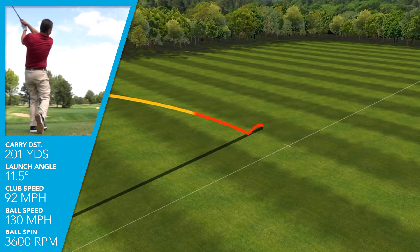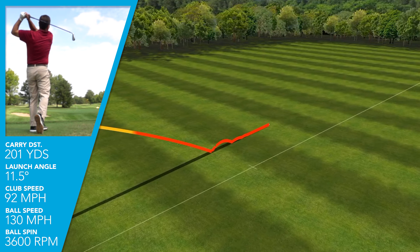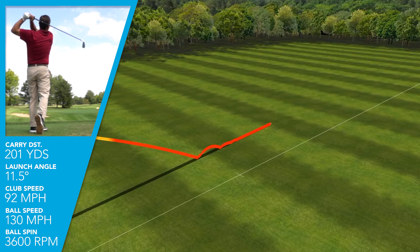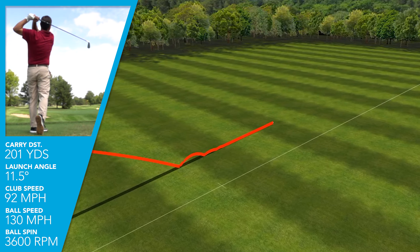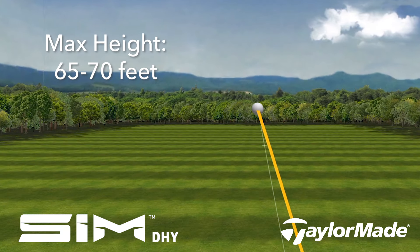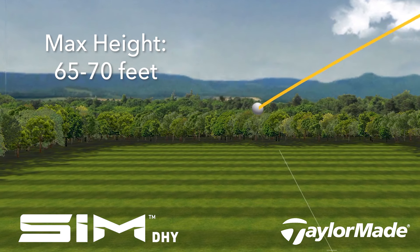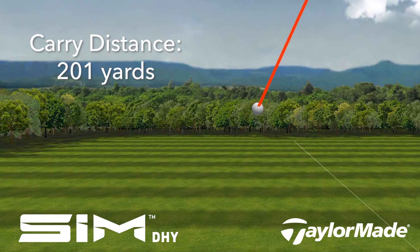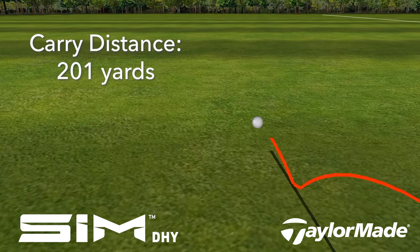With both clubs, I was swinging at 90 to 92 miles an hour and getting an average ball speed of 130. Trajectory was on the lower side with both — that was a surprise, as I thought I would hit this club a little bit higher. Both were right at 65 to 70 feet, giving a penetrating ball flight with a shallow landing angle.